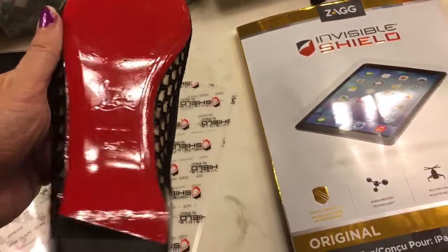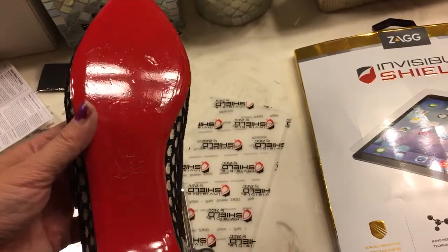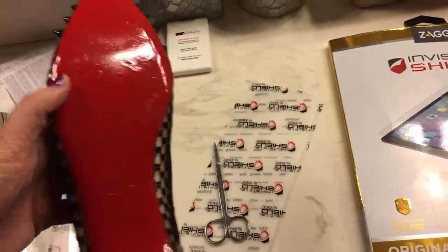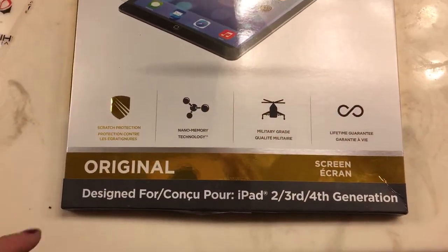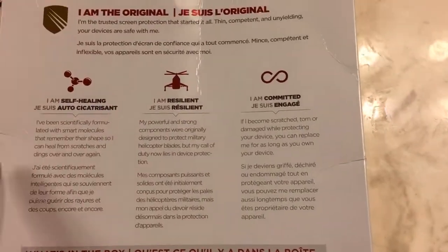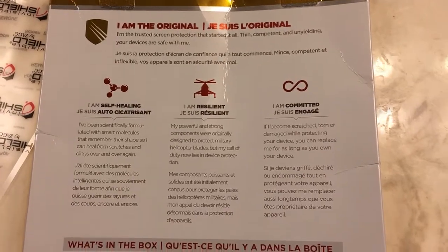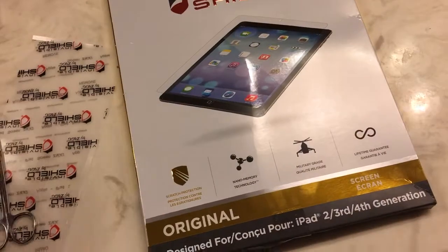I think I did pretty good. It says to let it sit for 12 to 24 hours, so I'm not going to wear these tomorrow but I'll wear them on Tuesday, and then I'll give you guys a review after wearing them a few times. The product claims it's military grade nano memory scratch protection, and it's self-healing — so if you get scratches, it somehow heals itself.